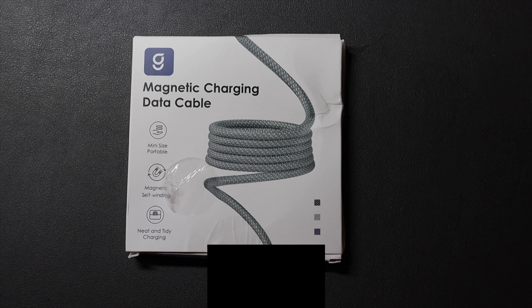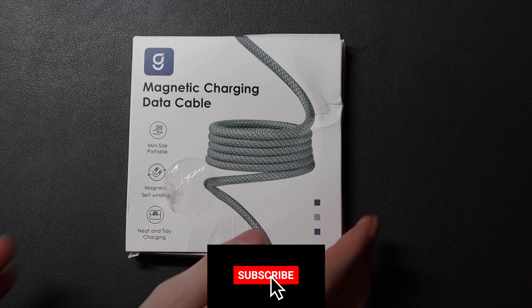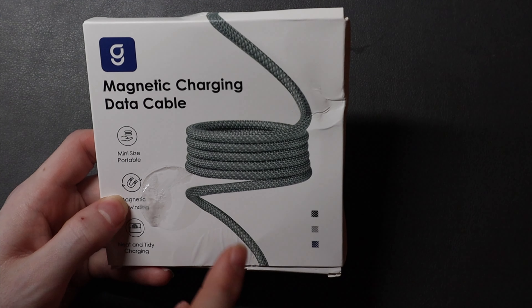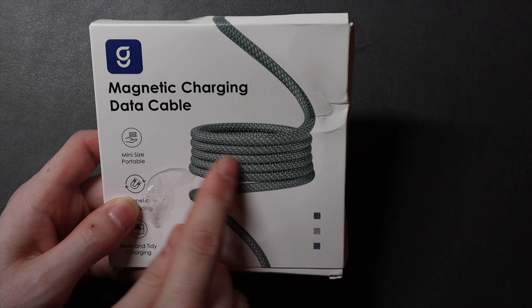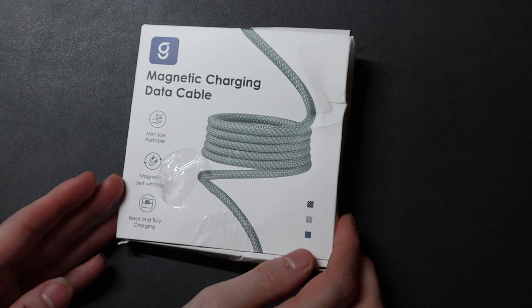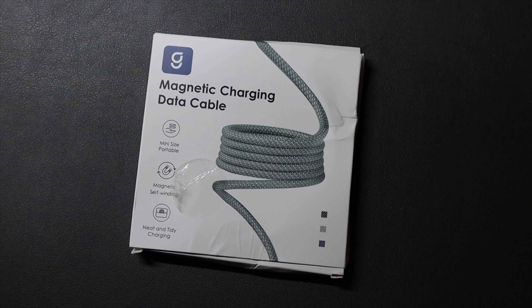Hey everyone, Colin here with TechOut, and today we're going to be taking a look at this cool charging cable. This is a USB-C to C cable that is magnetic. The outer edge of the cable is actually magnetic and will stick to itself — it's basically a self-winding cable, and it's actually out of the packaging here.